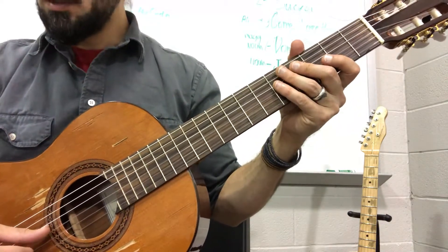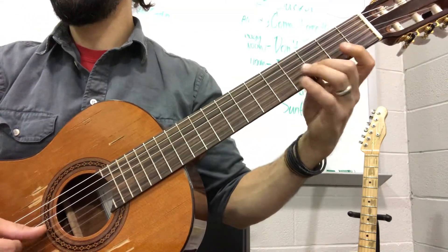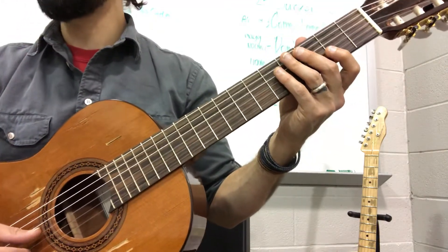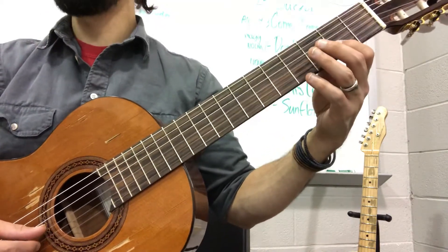Okay, so first one. So C sharp — this is measure 20. This is the last two beats of measure 20, those 16th notes. Nothing really difficult to read here.